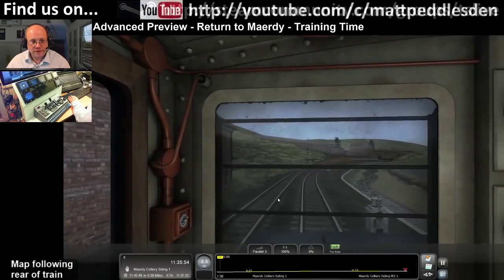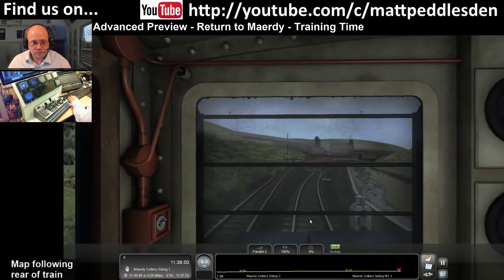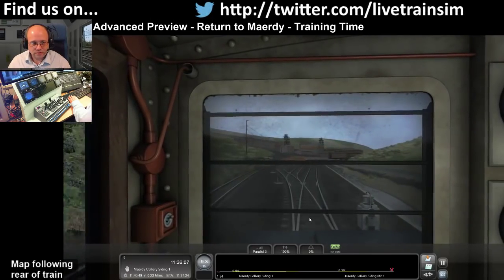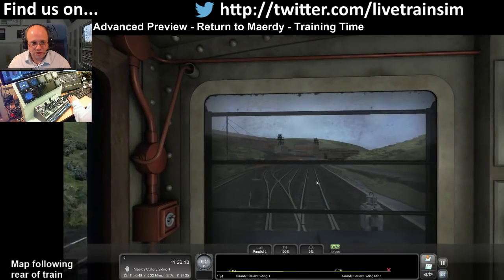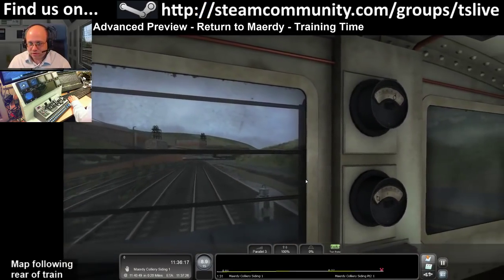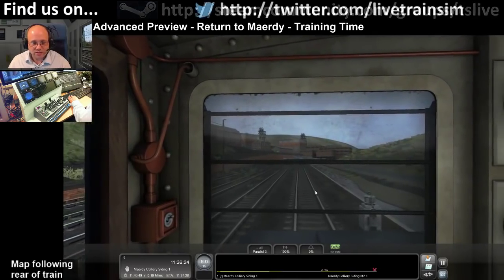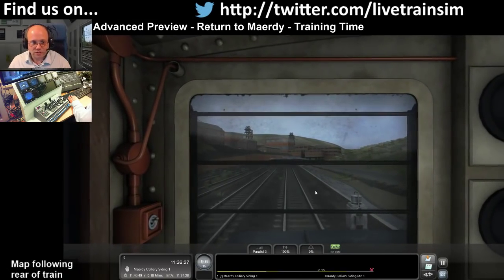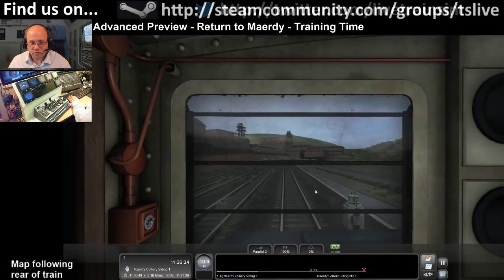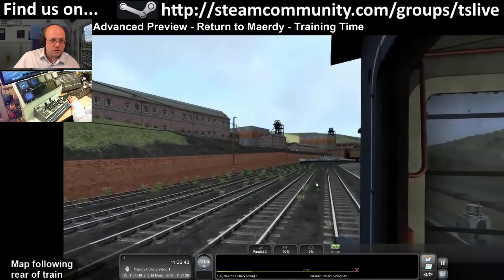We're coming up to Mardy Colliery Siding 1. We've got three rakes of wagons to sort out. Is this an improved Mardy route with new DLC or just new DLC? It's a very different Mardy route - this is Mardy in the 1970s. The route has radically changed with an awful lot cut down, so this is how the route looked in the 70s.